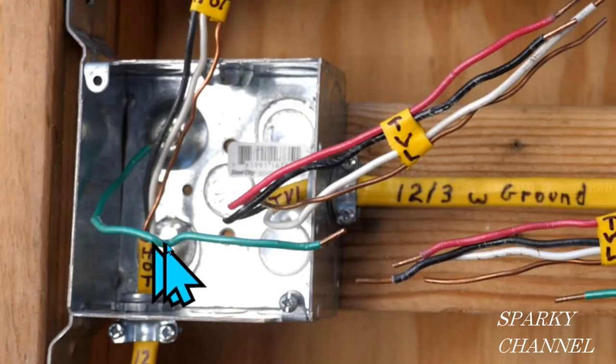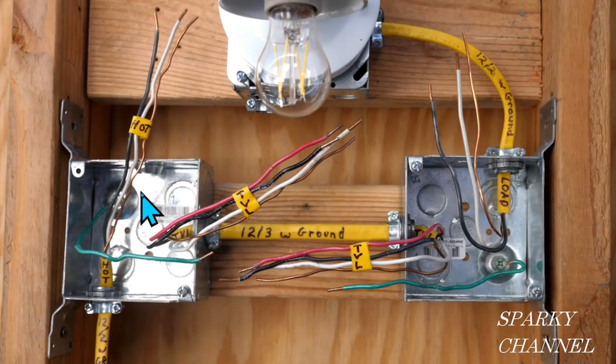This green wire right here is called an EGC — that's the equipment grounding conductor. The box is considered equipment, so it needs to be bonded to the grounding system of the house. Each of these boxes has an EGC.